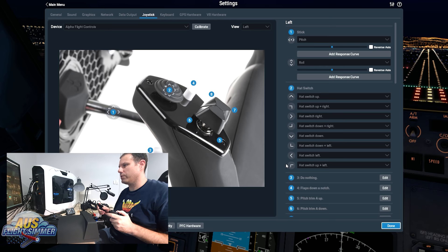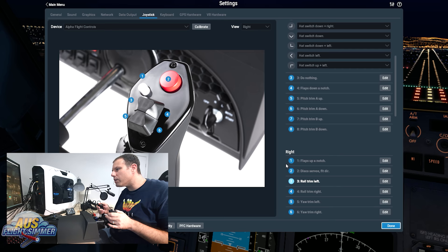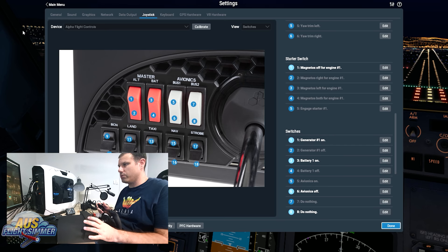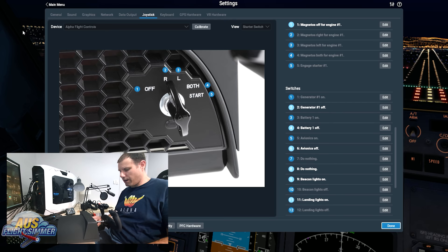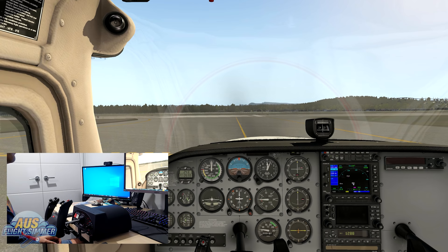We're just going to check everything. Hat switch is all lighting up. Trim — pitch down, pitch up — it's doing what it should be doing. Flaps down a notch, flaps up a notch. Rudder, roll right. And they've got that set for flight director. Battery master on, avionics on, bus one and two — turn those off. Beacon lights, taxi lights, landing lights, nav lights, strobe light, and then the key. So everything's set up. I know that Austin Myers and Laminar did some work to make it ready to go for this, which is really cool — well done.